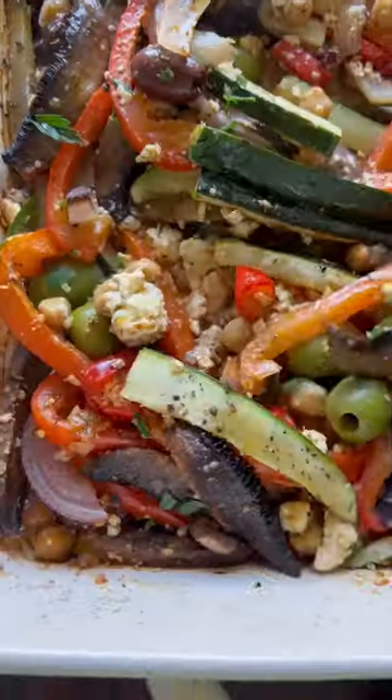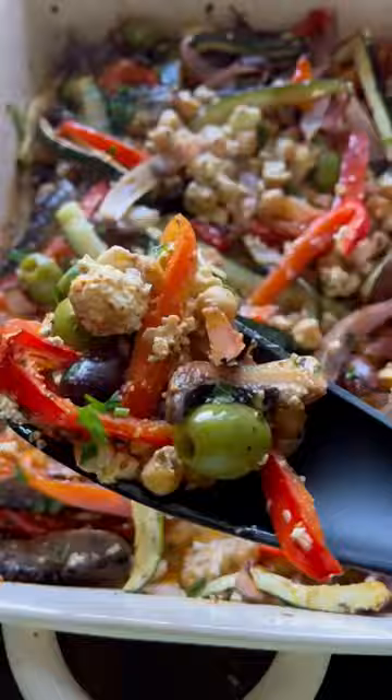I like to have delicious food at every meal, so when it comes to vegetables, that's no exception. Let's make my easy roasted feta veggies.